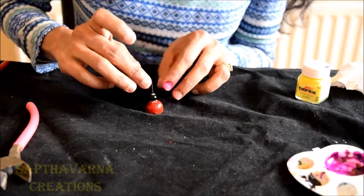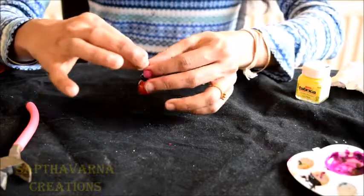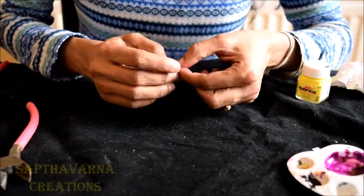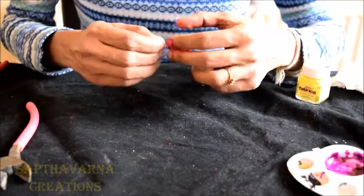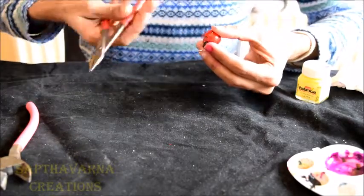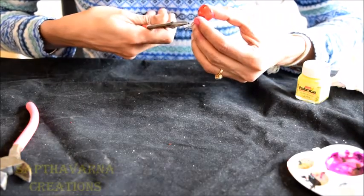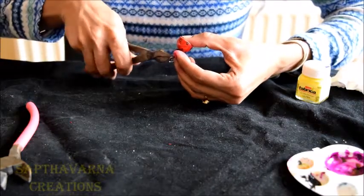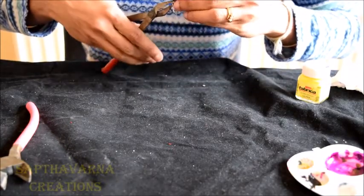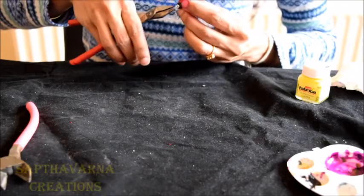It is not necessary that you follow the same thing — you can use whatever you want. Now to insert the fish hook: you will have a loop at the end, so insert your head pin inside the loop and hold the Jumka and your beads properly. Take your plier and just twist it around, then press the edge — if the edge is open, just press it. My Jumka is done.